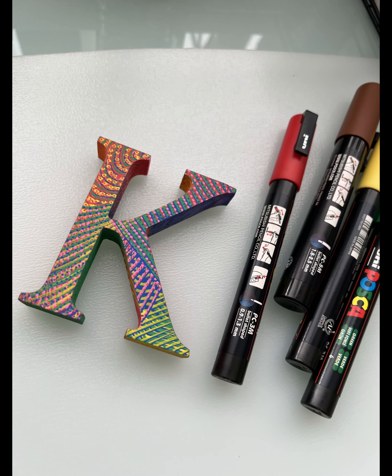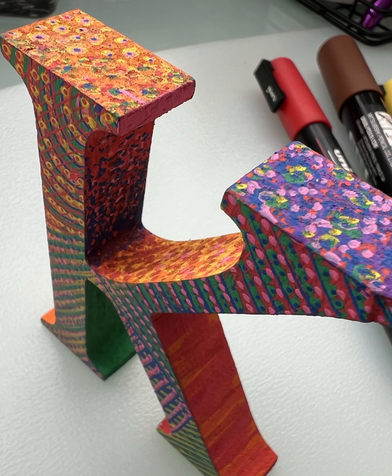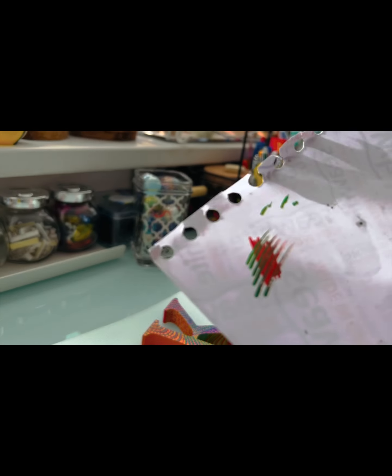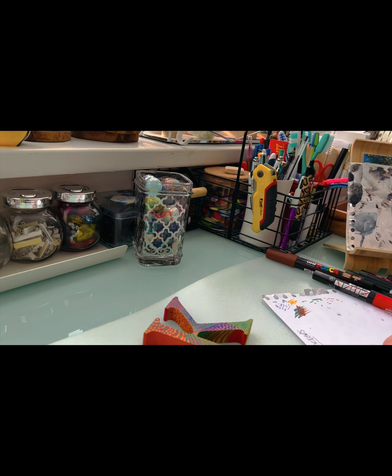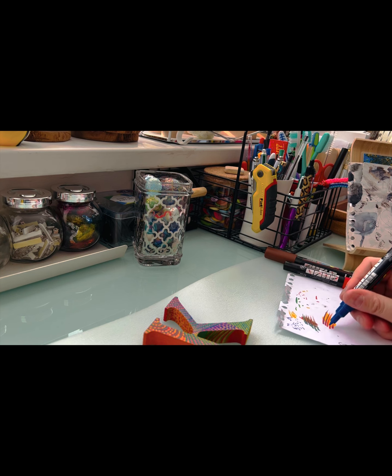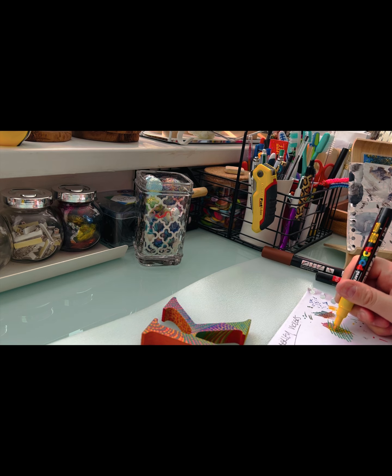I'll put this letter on my Redbubble as well, so if your initial is a K for whatever your name might be - there are a lot of Kylies, Kendalls, and Kims with the Kardashians! So have a little go. On a bit of paper here to give an idea - it was literally just crossing over and cross-hatching in the opposite direction with different random colors, and that's what's great about the Posca pens. Then I layered on top with the dots.